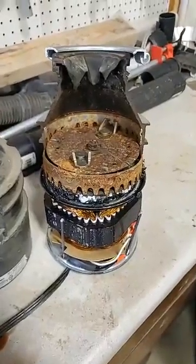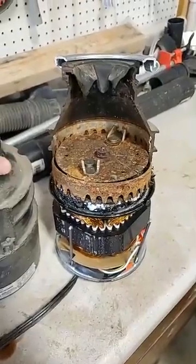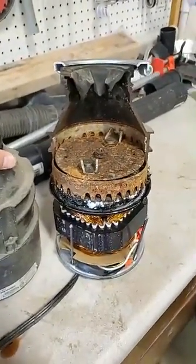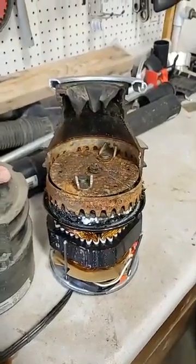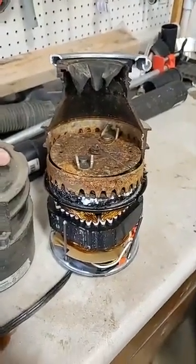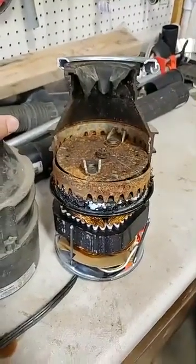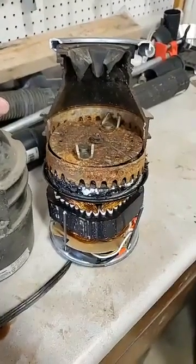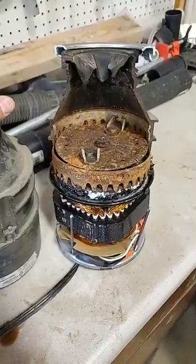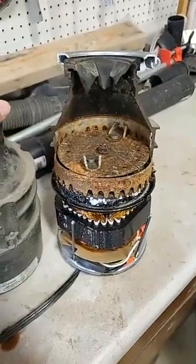90% of our service calls on garbage disposals are because somebody's jammed it up with something like pasta or meats. I think the word garbage disposal is kind of misleading — it's not really meant to do a lot of garbage. It's supposed to be just a little bit of brief debris that comes on your plate before you wash it. The best way to maintain it is to put ice cubes down in it once in a while to help sharpen the blade, and some lemon to keep the scent out.